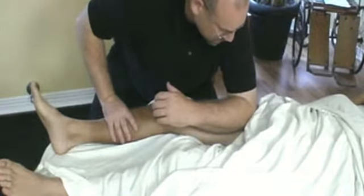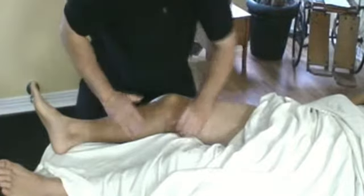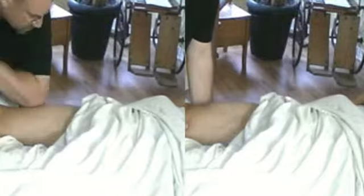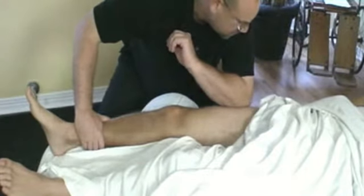And I can also bring in the elbow. Okay, and as we do so now we can make it a little bit more dynamic.